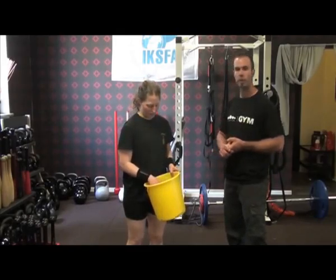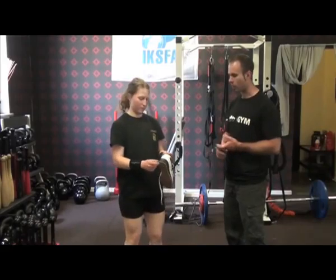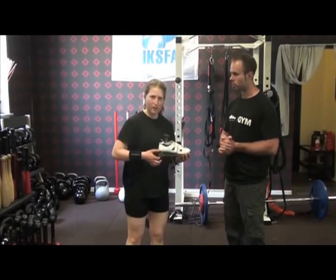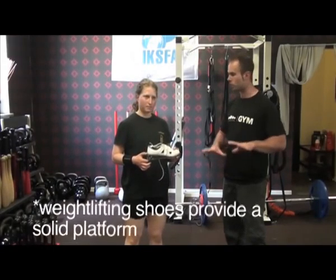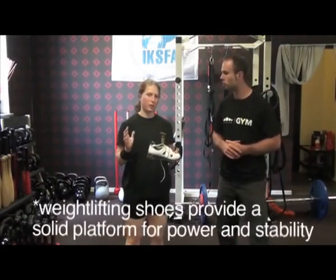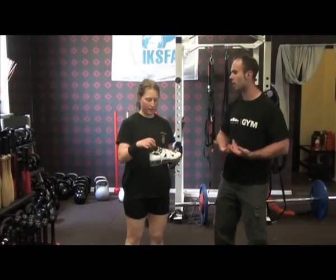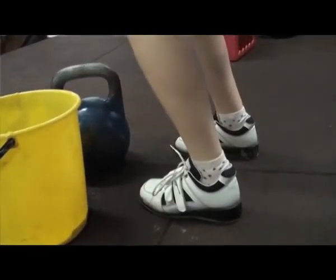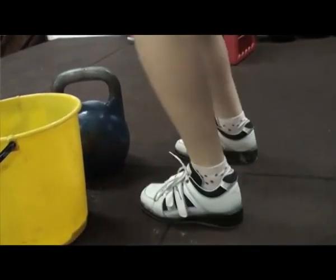The second tip is weightlifting shoes. They have a little heel that gives you better balance and more stability on the ground. They also support you when you push your hips up, so you get a little bit more power from your legs using that more solid platform rather than just runners or a normal shoe. It makes a big difference.